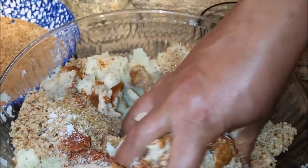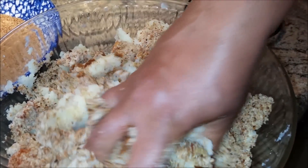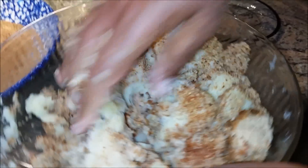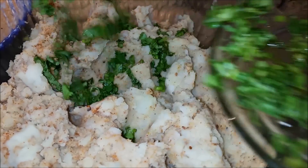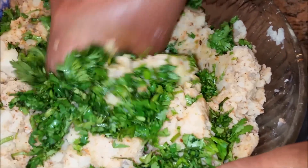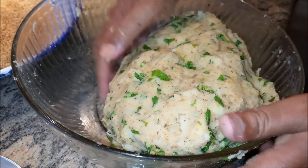Once the excess water is squeezed out, I'm going to add the bread into my potato stuffing and mix it well. Once it's all mixed, you can add the cilantro — it's up to you, but I'll wait until all the spices are mixed first. Then I'll put in my cilantro, or coriander leaves, cut into nice small chopped pieces. Mix it all together — all the masala is mixed — and I'll transfer it into my bowl.